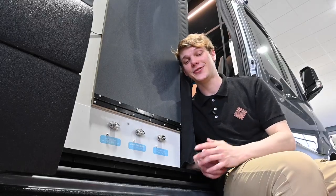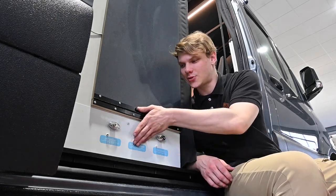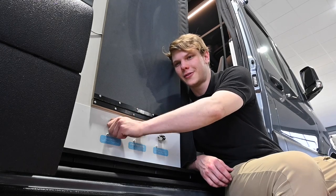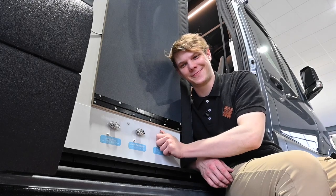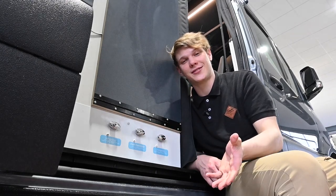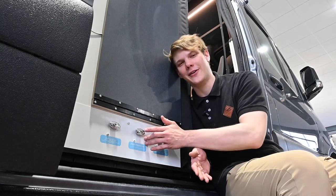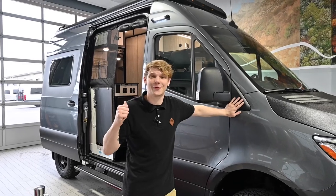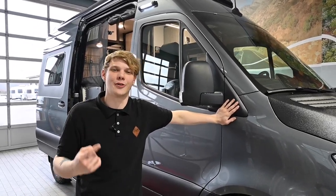The last place antifreeze is going to be hiding on the Revel is in the low point drains. We don't need to drain the fresh tank — we just need to open the cold until it runs clear underneath, and the hot as well. Once that's done, we can be confident that we've run all the antifreeze out of the unit and we're left with just fresh water. Now you'll probably want to fill up your fresh tank, maybe even sanitize it, and then run that water through all your lines.